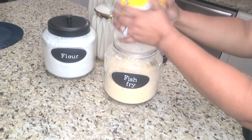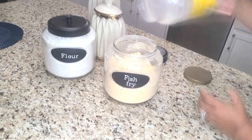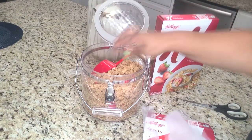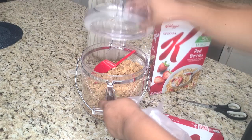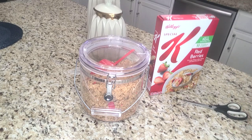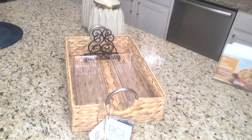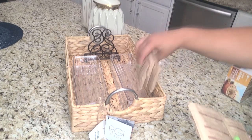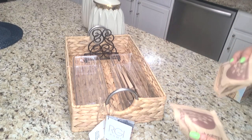Hello everyone, this is Kimberly here. Welcome to A Blessed Home with Kimberly Days. Today I am sharing a pantry organization with Life With Pantry Benz. If you are interested in seeing what I am doing today in my pantry, just keep on watching.